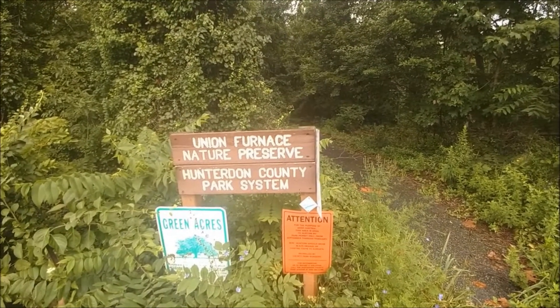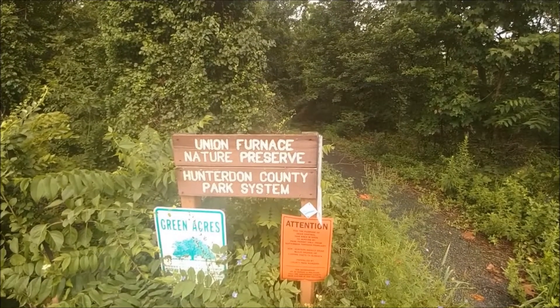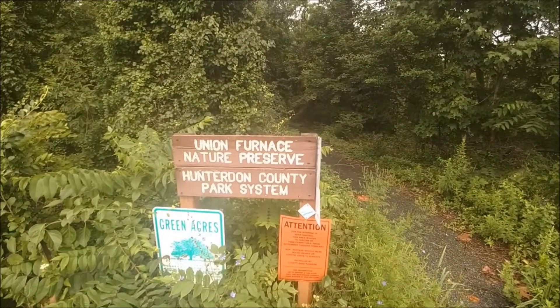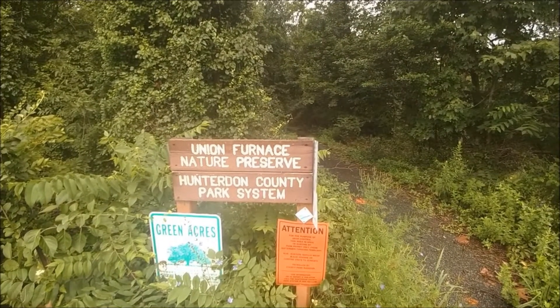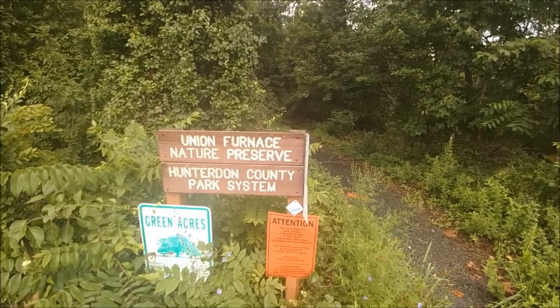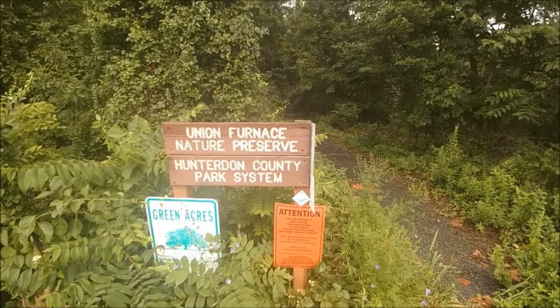We'll walk the trail and see what we can find up towards the knoll. There are occasionally some points where you can see out into Spruce Run Reservoir, but they are best seen in the winter time when the leaves are down.